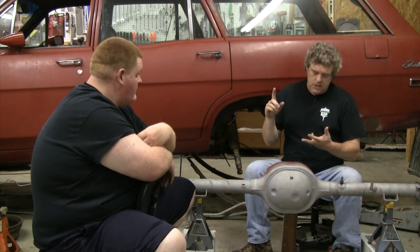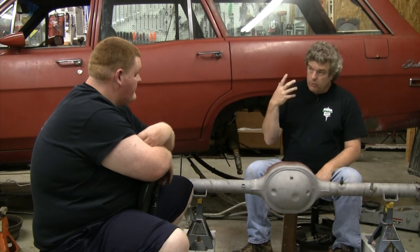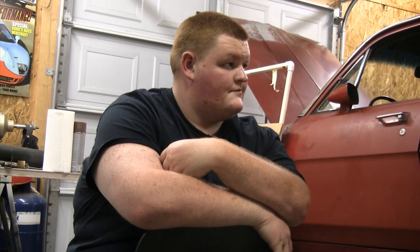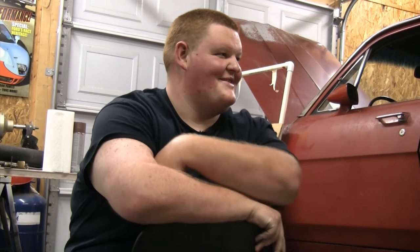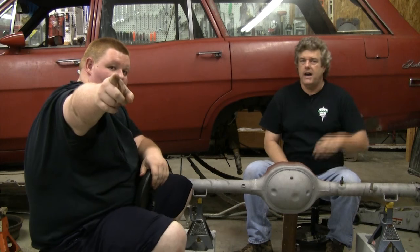Next we're going to be coming back with the brakes — that's going to be our next episode. We're going to put everything back together, put the Viking shocks in, get the axle in, and show the guys the new springs. We're going with a 160-pound heavy-duty spring rather than the 205-pound EPS racing spring that Eaton Detroit sells, since we've got the Viking shocks with a double adjustable and we're really not going to be racing this thing. Come back and watch us next week on Auto Resto Mod. Have a great week.